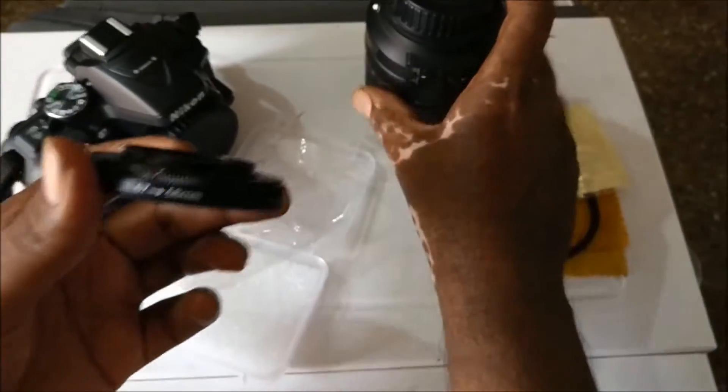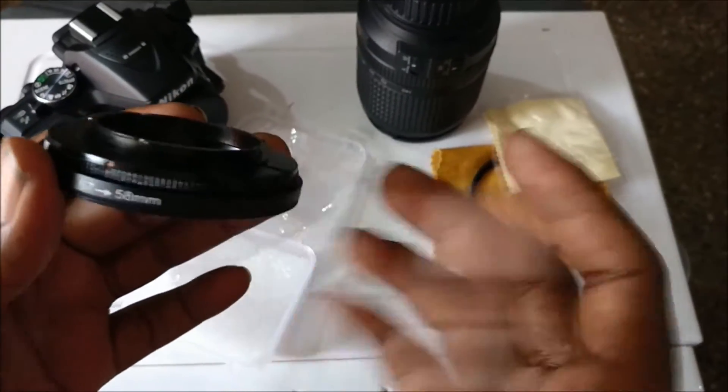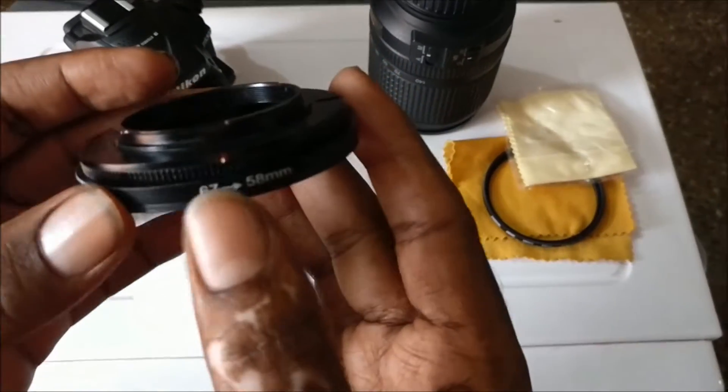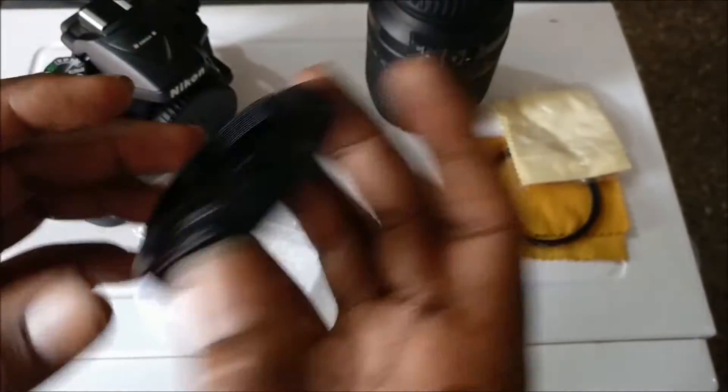It is 67mm. If you have an 18-55 prime lens, it will be different — I think it will be 52mm. This one is 67mm.